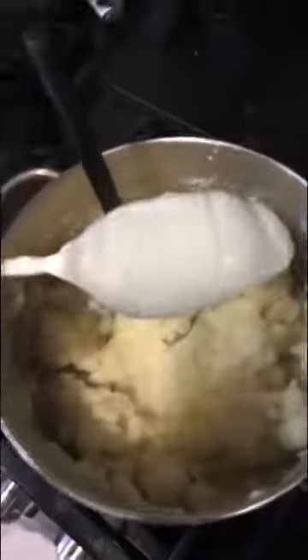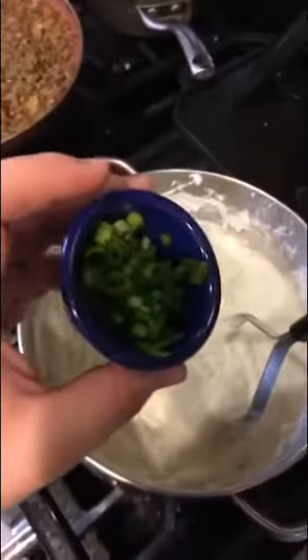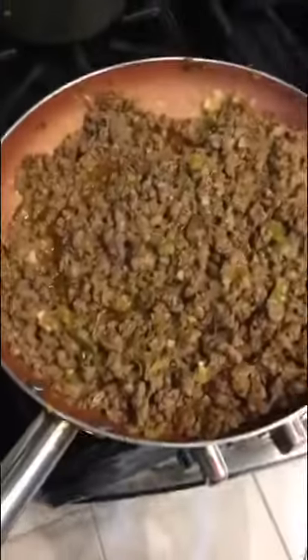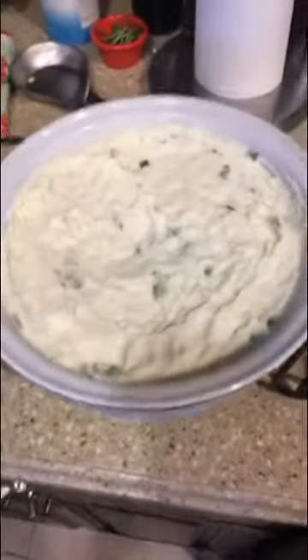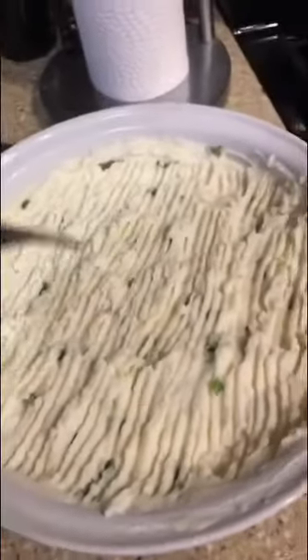Now if you're fancy you've got a blender — go ahead, throw them in there, it'll make your life a lot easier. But I've got a potato masher and a good arm. For acidity, we're going to add some sour cream. Once we've got the consistency we like, salt and pepper to taste. Last but not least, we're going to add in some sliced scallions. Now that it's cooked down to almost nothing, add it to a casserole dish and top that with your mashed potato. If you're bougie, use a fork to score it so it browns up nicely when it bakes.